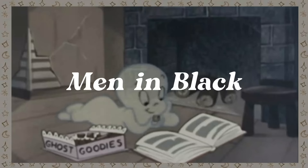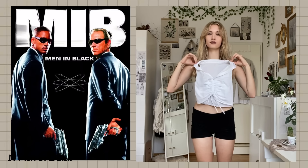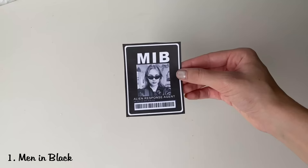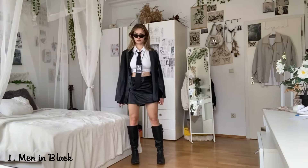Men in Black. The Men in Black usually wear a suit, so I tried to keep that formal look by wearing a tie and dressing in black and white. I couldn't miss the sunglasses and the iconic MIB ID, so I recreated it by taking a pic and putting my face on a template. After printing it out and tying a string on it, this is how it turned out. Now you're ready to fight the aliens.